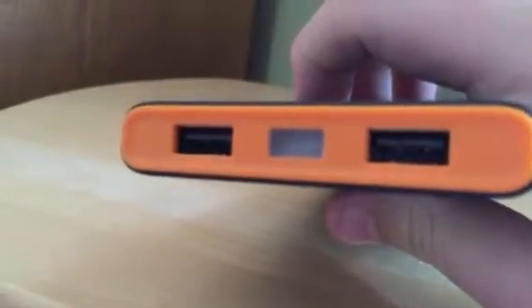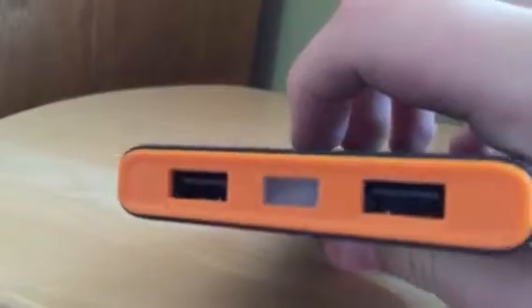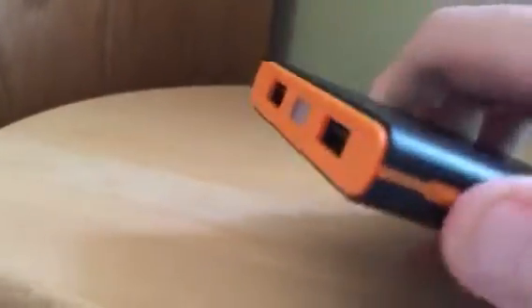There are two ports so you can charge two devices at one time, and they are smart, which means it will provide the fastest charge available to whatever device you have plugged in. In the middle here is a flashlight. You can activate that by pressing this power button twice.